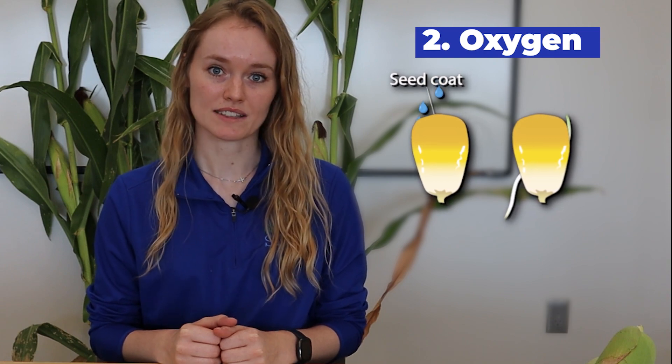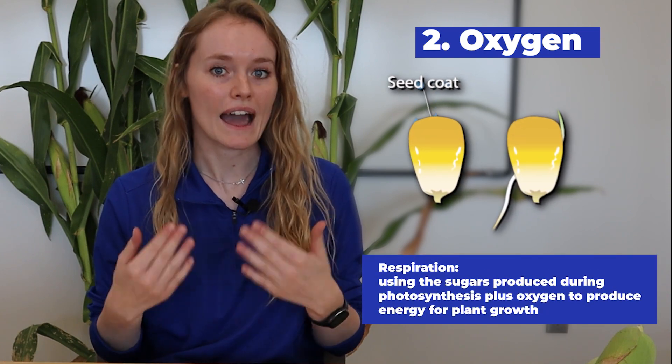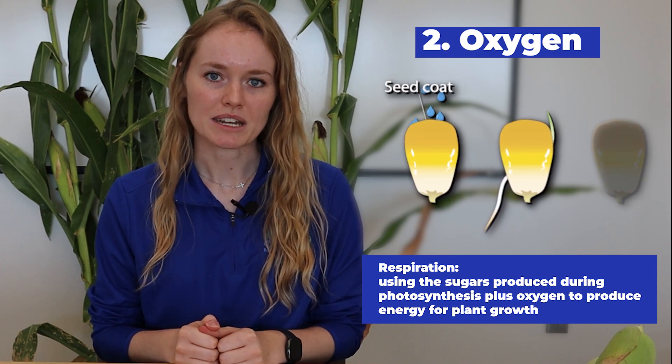In order for those chemical reactions to happen, oxygen has to be present so that the corn seed can respire. That's the process of those chemical reactions happening.